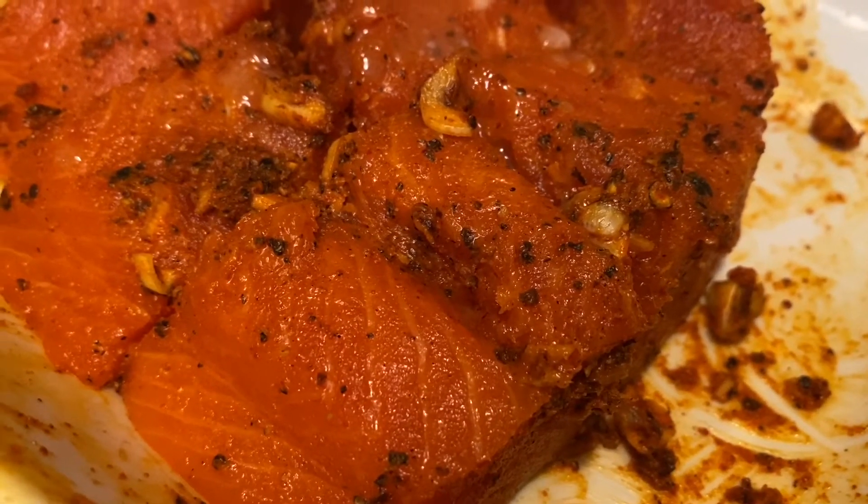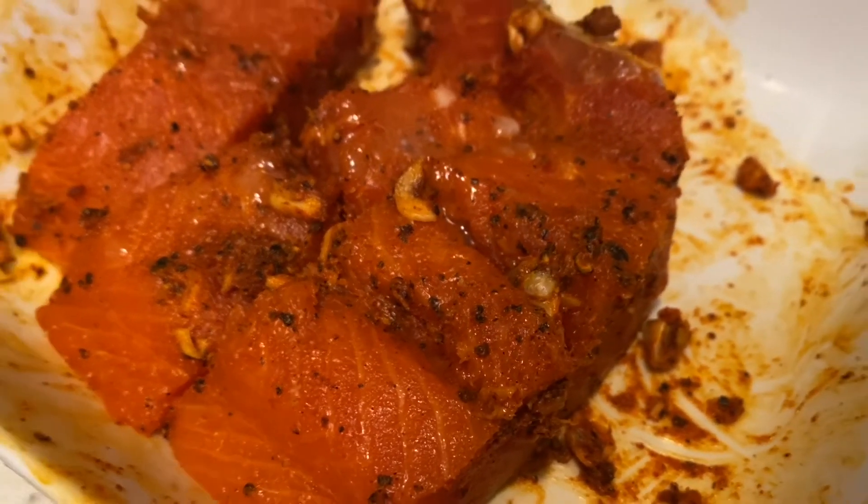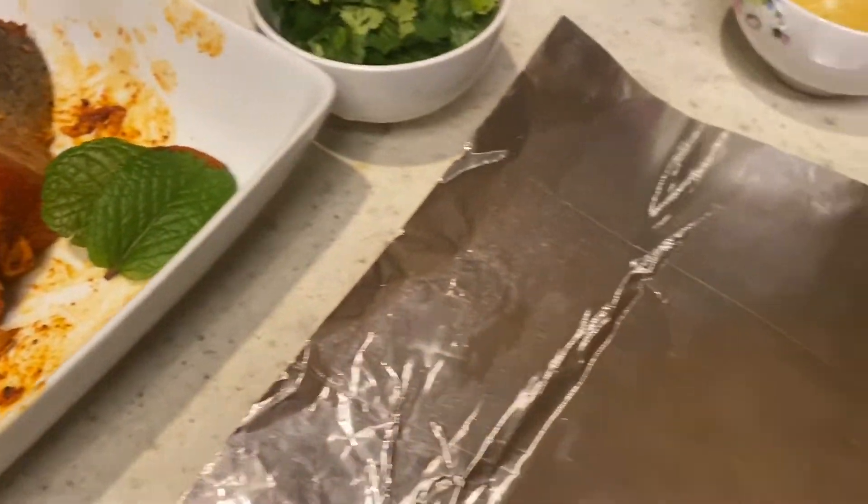We have mixed the salmon well and now we're going to prepare the bags of aluminum foil that we will put the salmon in so we can grill it. First, what we've done is we've cut a square of aluminum foil.